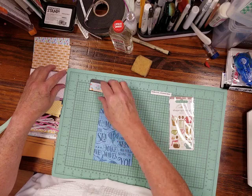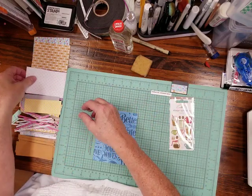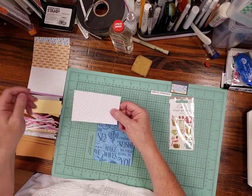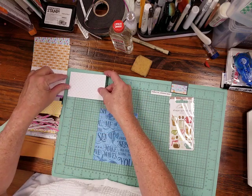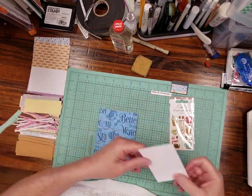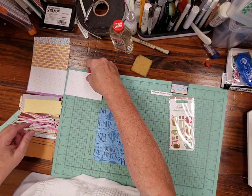I've pre-cut the pieces — you don't need to watch me cut, you know how to cut, I'm sure. This is going to be my wall and it is two and three quarters inches.